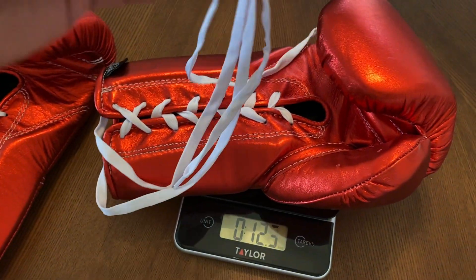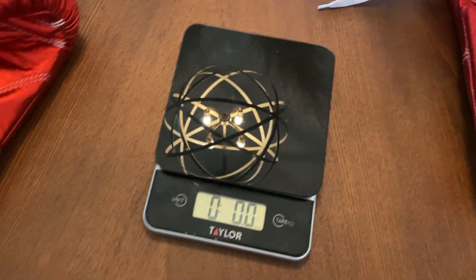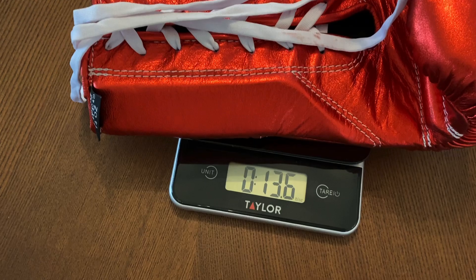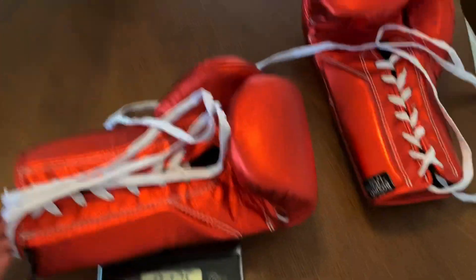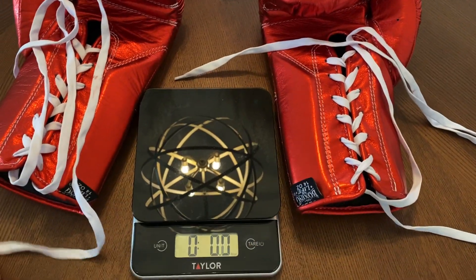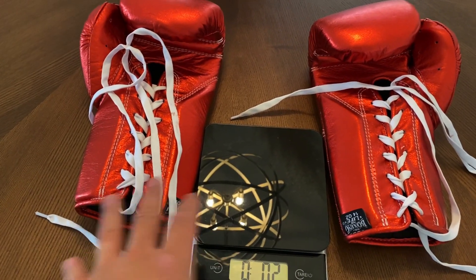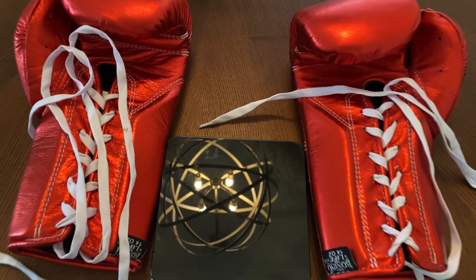The right glove is right at 12.8 ounces, so it's about a little over an ounce underweight. And the left glove is at 13.6, so about 0.4 ounces underweight. So they're a little bit off of each other and both underweight. Not a huge deal for me personally, but it would have been nice to see that the gloves were a little bit more on point with weight with each other, as well as being exactly at 14 ounces. So let's go ahead and do the review.